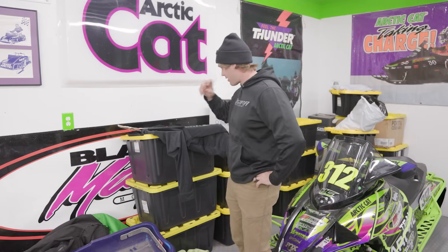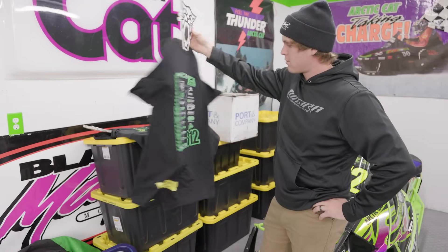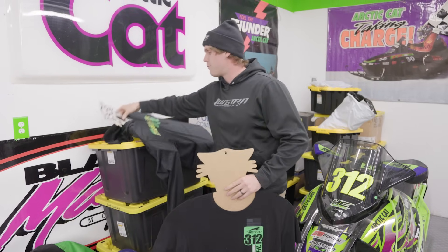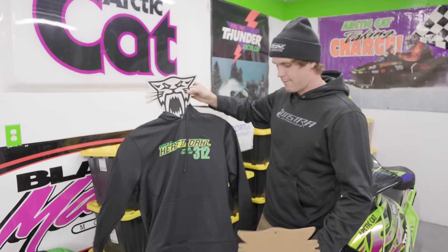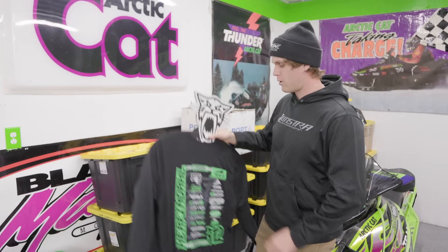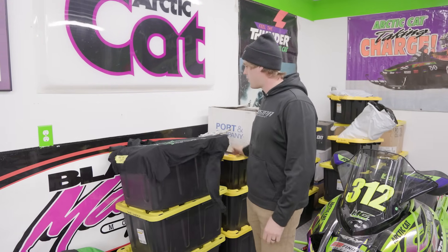Thanks again guys for following along. Just wanted to show you quick some t-shirts — grab them before they're gone. We have a limited supply of both sweatshirts and t-shirts and look forward to seeing people in 312 gear for the winter. ZachHerfindahl.com — you can order them or shoot us a message and we'll get it handled. Thanks for the support and we're looking forward to getting out there this winter and winning some races.